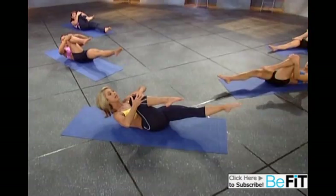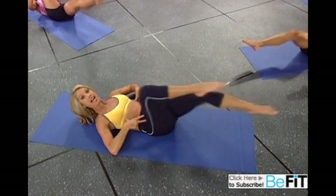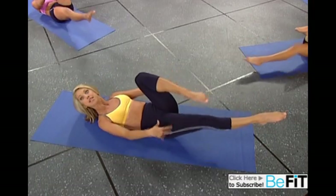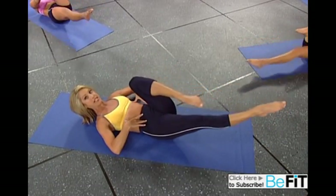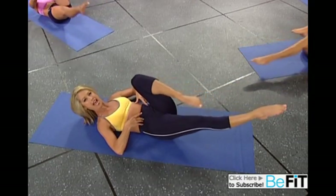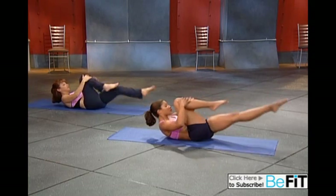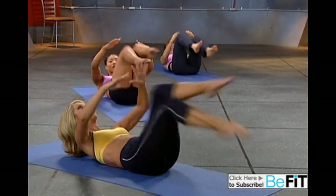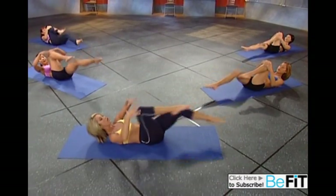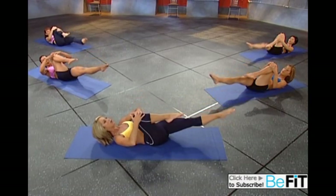Bring your head and shoulders up and let's go — press and press, belly button is in. You're stabilizing the abs right here. The legs can move very freely because your abs have complete control. It's the core of your body. Press and press, chest is up, elongate the legs — the lower they go the better. Challenge those abs. Belly button in, neutral spine. Last one, and hold.